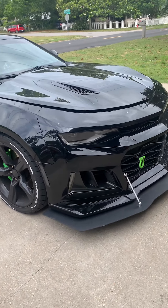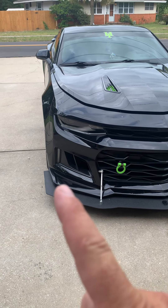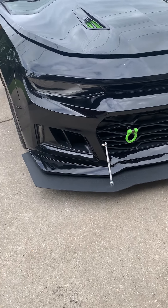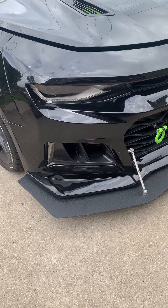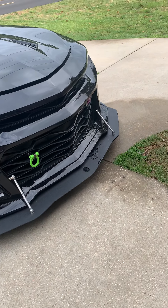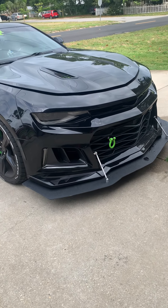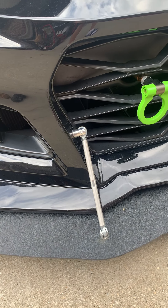As you can see, that is a ZL1 front end. It has the ZL1 fog lights as well. I have a tow hook I got off eBay. I made my own front splitter — it has the ZL1 front splitter design, and underneath that I added my own splitter made out of ABS plastic to protect it. I created the template myself based on the ZL1 design. It gives it a very aggressive front end, and the splitter rods are stainless steel — they will not rust.